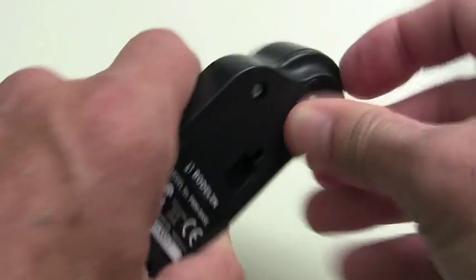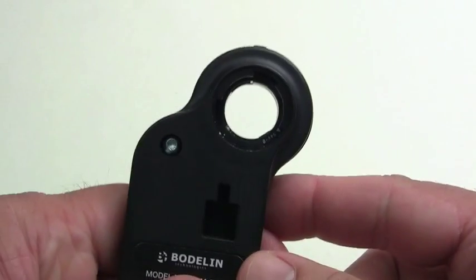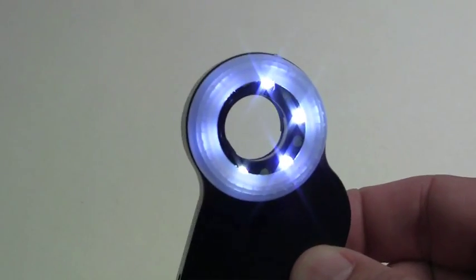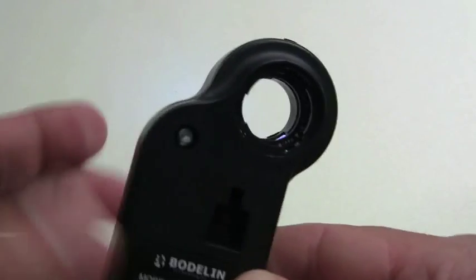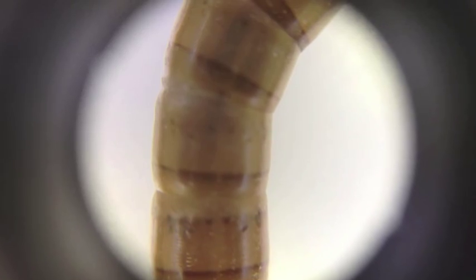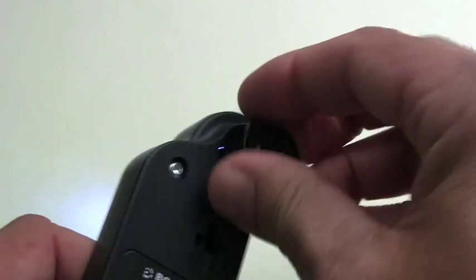You can also remove our ProScope MicroMobile lens and just use the iOS camera lens with our ring of LEDs for direct illumination without magnification. This is great for many medical applications, entomology, coins, gems, and stamps. Our lens acts as a magnified relay for your mobile device lens.